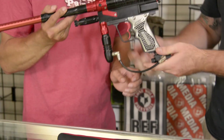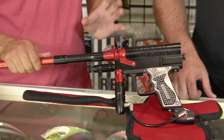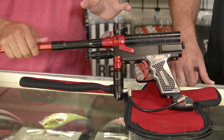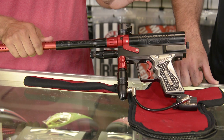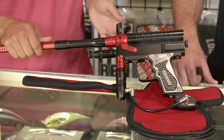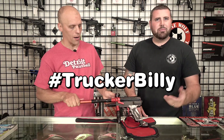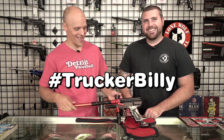Have Matt tell you a little bit more about it. What we have here is basically about a 2003 or so Matrix. It's after Gen XE had made the Matrix, but before Dye actually bought the patents or whatever for the DM3. I actually picked this up a few years back from Trucker Billy — everyone knows good old Trucker Billy, shout out Trucker Billy, hashtag Trucker Billy in the comments below.